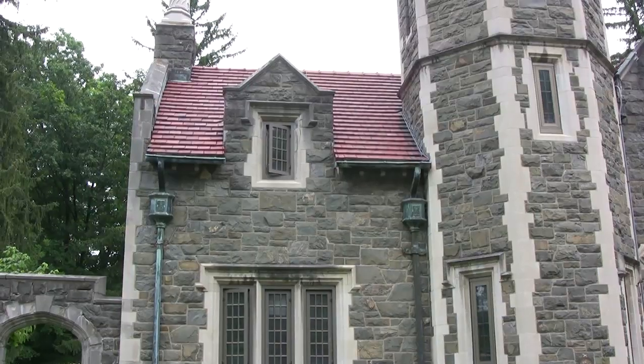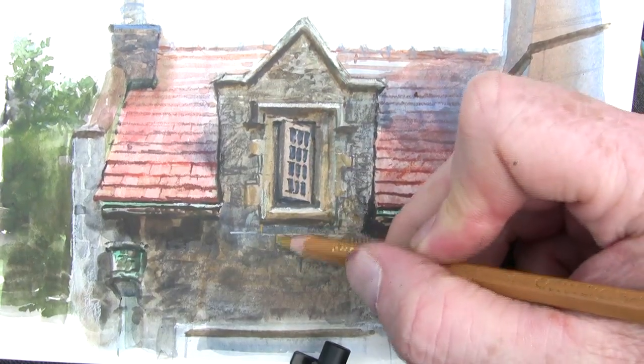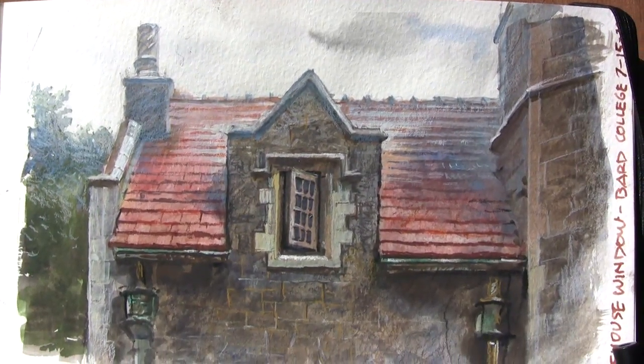Then the final details can be accomplished using water-soluble colored pencils for the mortar between the stonework and some of the other textures.